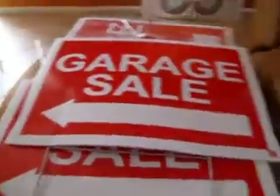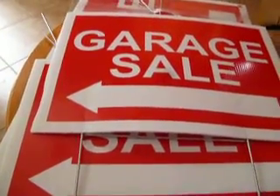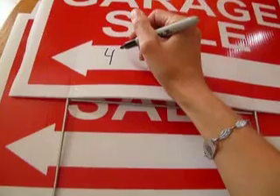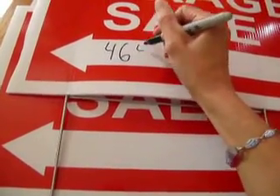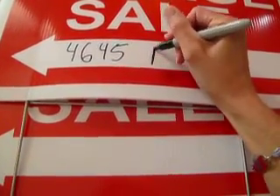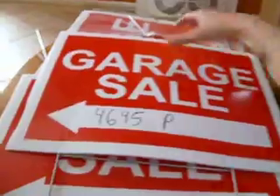It's nice that it already comes with the arrow on it. I'm not going to write my whole address because we are on social media, so I will just write part of our address. It goes on here very easily, and it's nice that it already has the arrow because otherwise we'd have to try to color it ourselves — that takes a lot of ink and Sharpie.